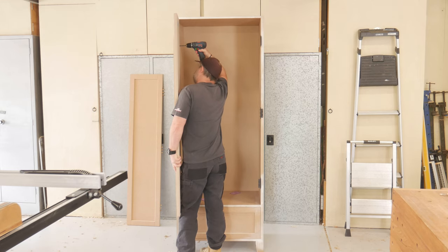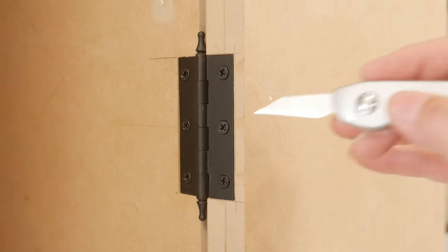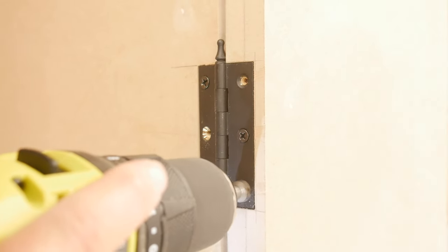After refitting the doors, I hit a snag - the doors weren't closing flush. The heads of the screws in the hinges were protruding, so I had to go in and countersink the holes deeper until all good.